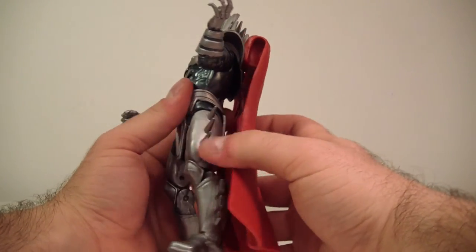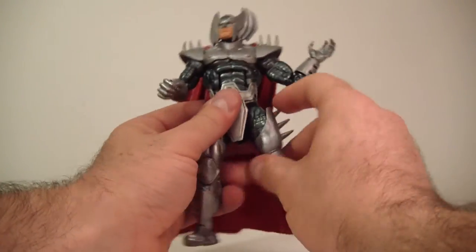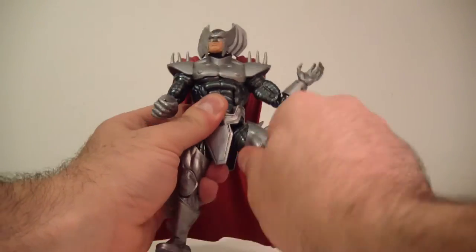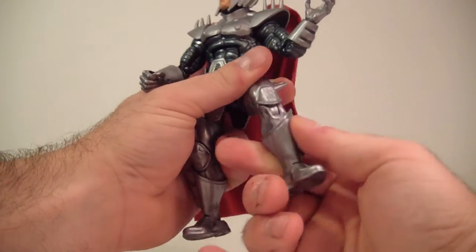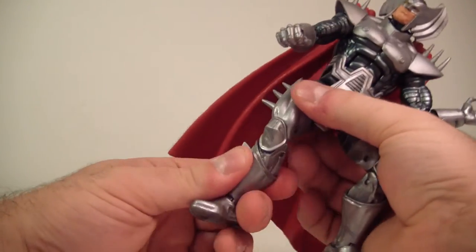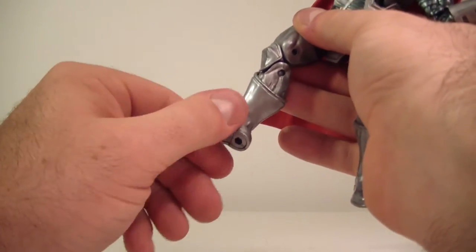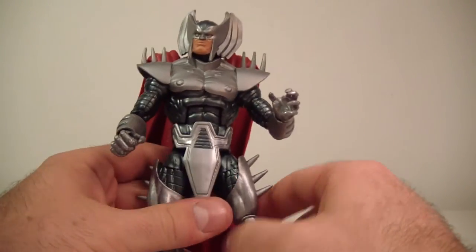He does have a waist swivel and a nice ab crunch which goes forward and back — you can manipulate the cape so he does crunch backwards. T-jointed hips which go out about that far into the splits, go forward and go back. Upper thigh swivel. Double-jointed knees. No boot swivel. He does have an ankle hinge which goes forward and back, and he does have the ankle pivot which we all have grown to love. I think this is a solid figure.